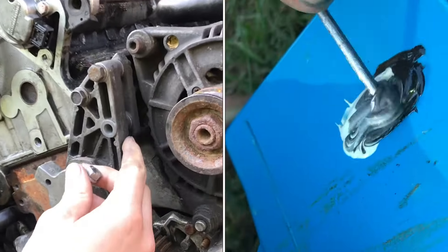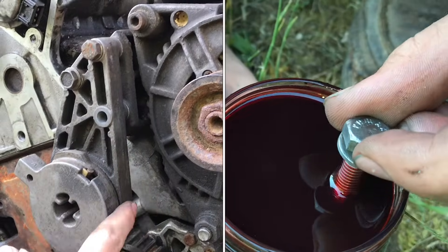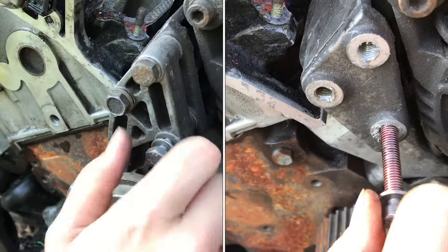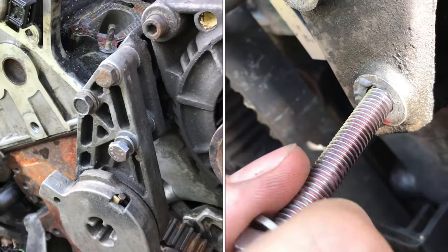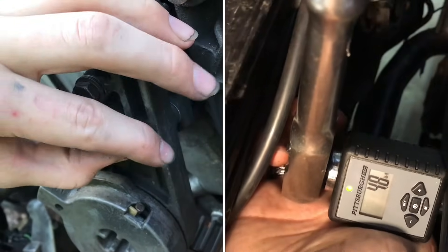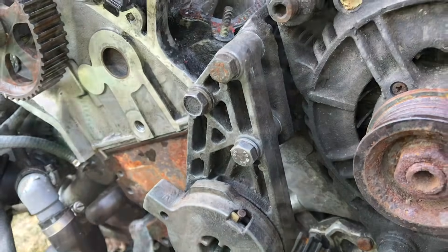We've got stripped out threads on the inside of the aluminum casting here. I can thread this bolt in and at first it feels like it's threading in nicely until it gets all the way to the end. Then it just never tightens up — it just continues spinning. There's no threads for it to grab on.